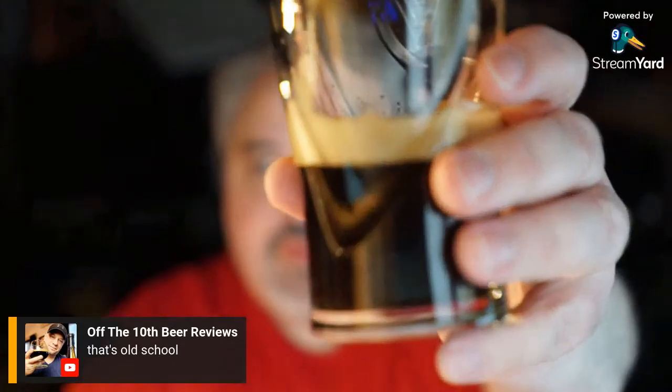4.25 out of 5 — I really like it. Thanks Greg and thanks Chris for watching, and thanks to anybody who's going to tune in and watch this review afterwards. Cheers. Really do appreciate it. Chat with you folks later. Cheers. Beers.